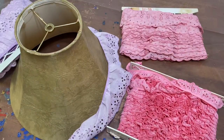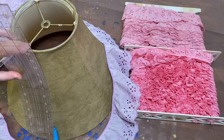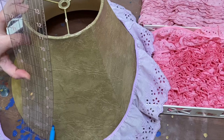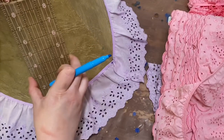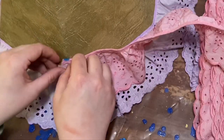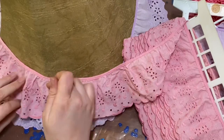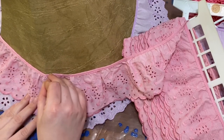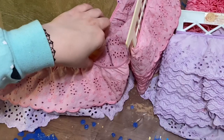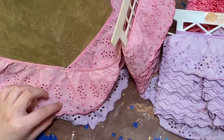First I'm going to lay my lace out and make sure I like where it is. I'm just measuring it and I'm going to mark each spot. After I have marked each spot, I am going to pin my lace. I am using the metal skeleton of the lampshade as a place to pin it — not fitting it into the metal, but just right next to it. This allows me to get an idea of what it's going to look like before I sew it on.